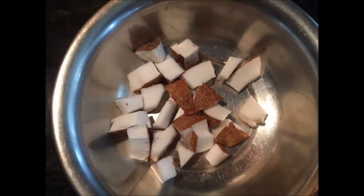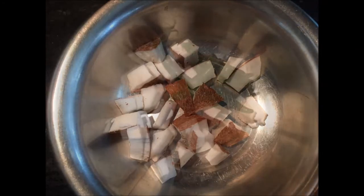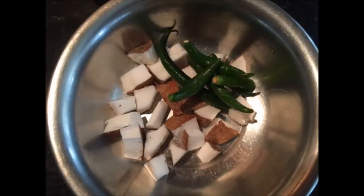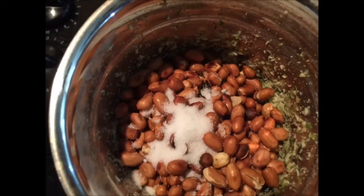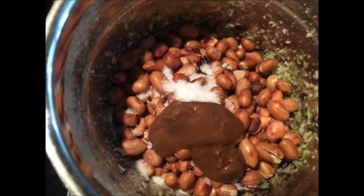Then take a few pieces of coconut, or you can use grated coconut, and add about four to five green chilies. Put it in the mixer along with the roasted peanuts and salt and grind it, and add about two teaspoons of tamarind paste.